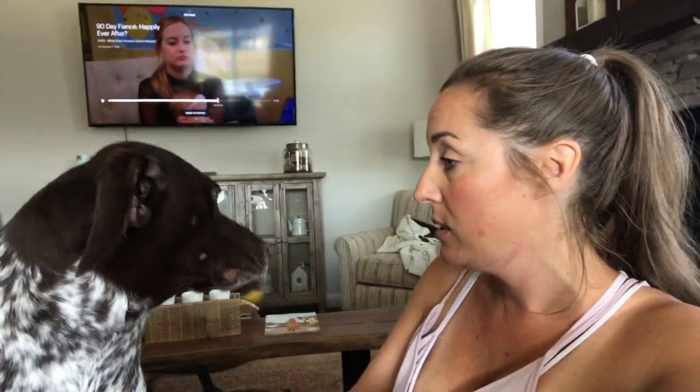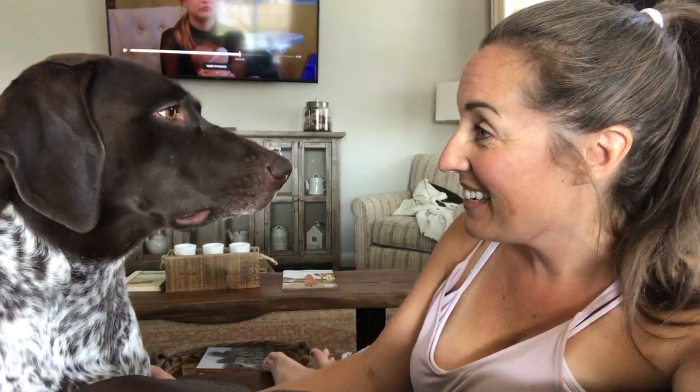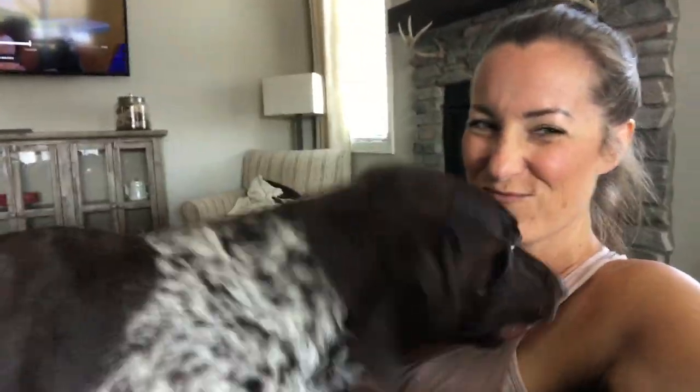Do you sometimes make messes? Do you leave little hairs around for mama to clean up? Do you sometimes eat things you shouldn't? Are you guilty? Yeah, you're guilty. But are you worth it? Yeah, you're worth it.